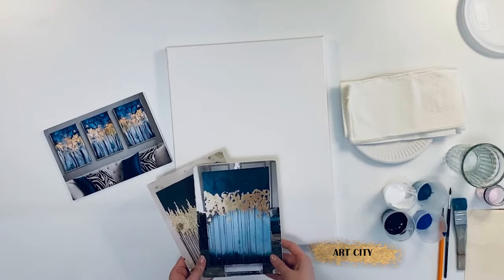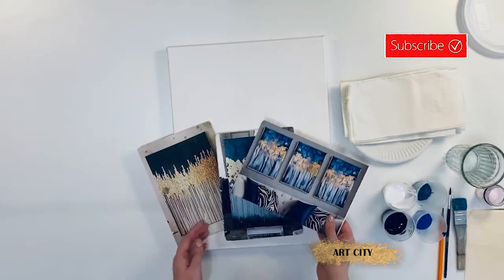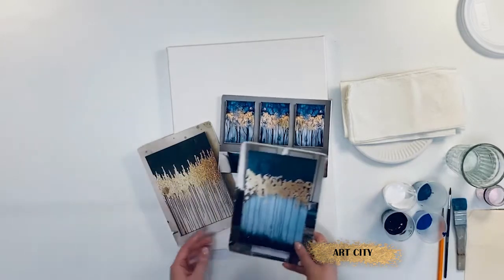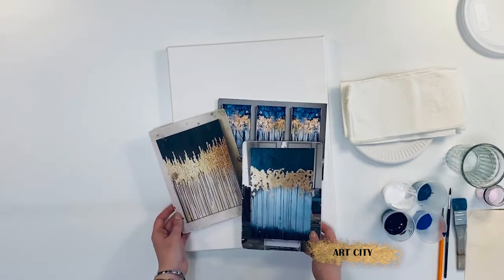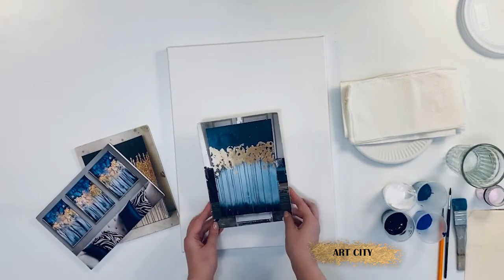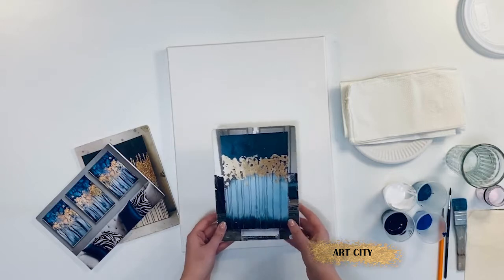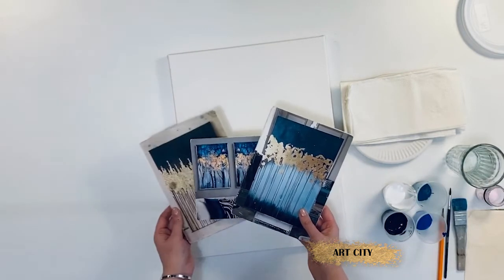Hello everyone, today we are going to paint acrylic abstraction using the gold leaf. These are the golden trees. There are many options of how to create such a plot — you can choose any color scheme or lay out the gold leaf in different ways. In this lesson I will draw a picture like this.